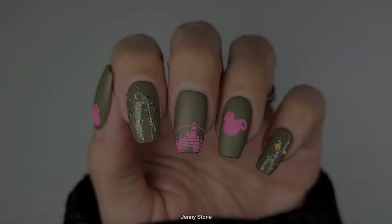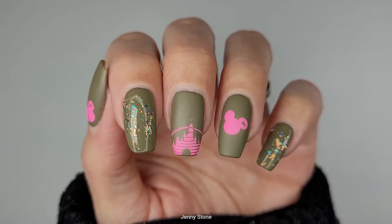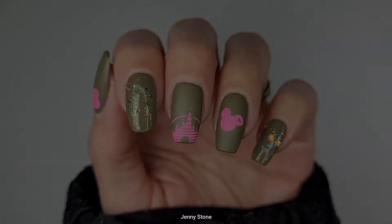Y así queda el diseño de hoy. Espero que les haya gustado — a mí me gustó mucho porque aunque está simple, queda muy bonito. Gracias por ver y que tengas un feliz día, bye.